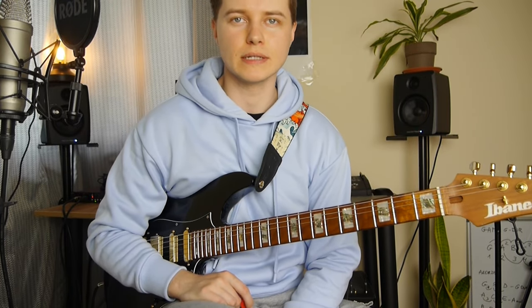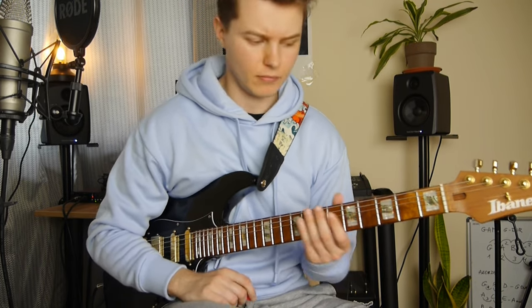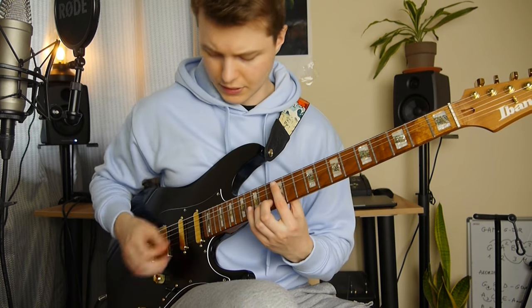How to play Polythea Goose. Hi guys, Maciek here. Today we are going to learn how to play Polythea Goose. So let's begin with the first riff, which goes like this.